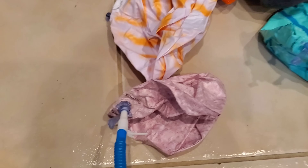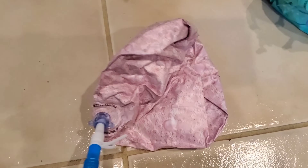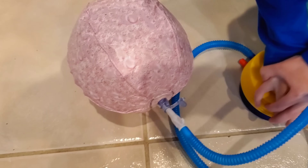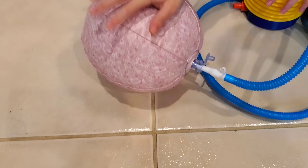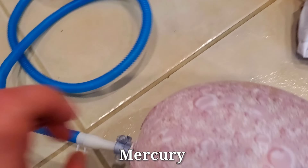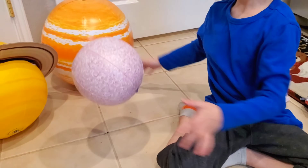Let me show you how it works. Ready? They're inflating fast! Yeah, because it's not very big. That's Mercury. I'm doing it fast. Alright, there it is. So this one is which one, Erin? Mercury. Mercury. Yep. There is Mercury.